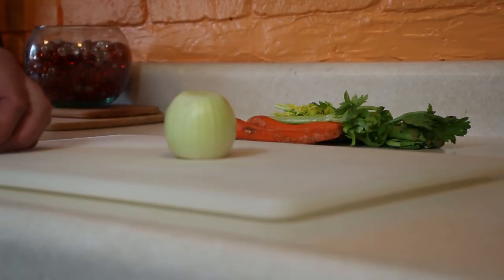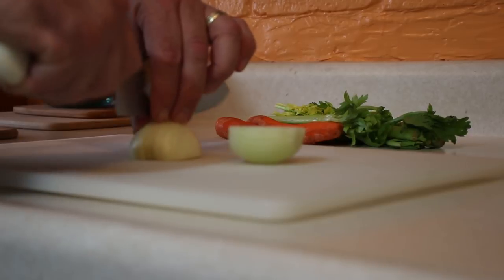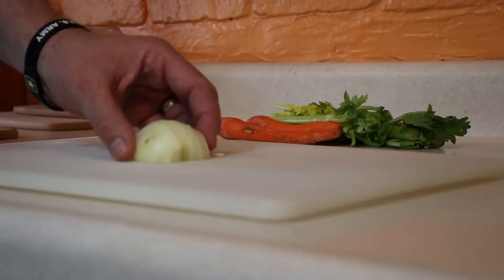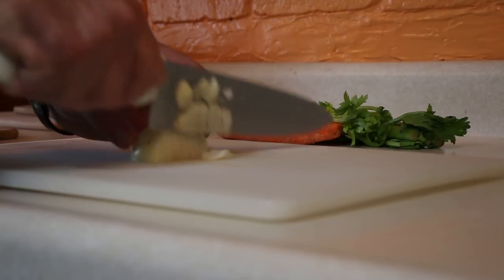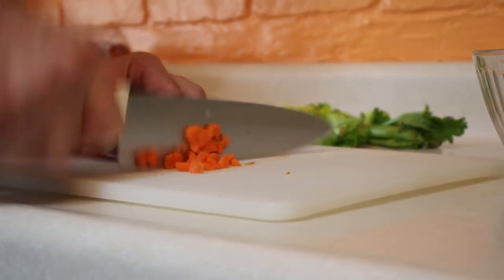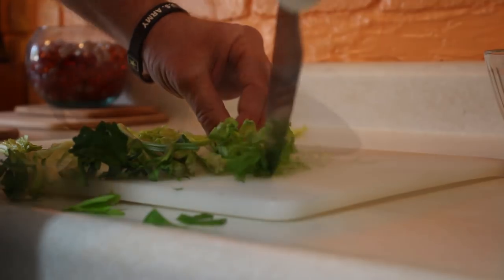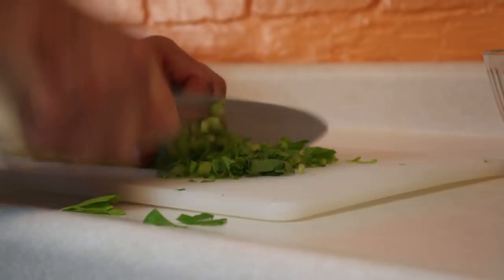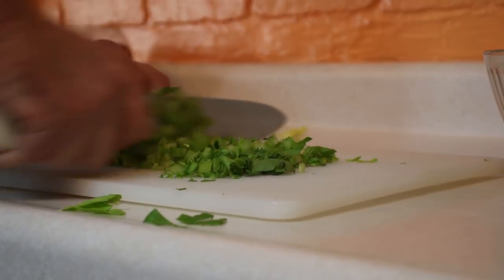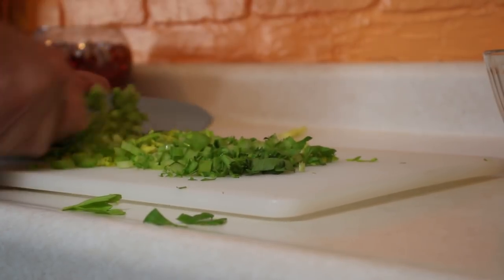I'm going to chop up our mirepoix here, which is onions, celery and carrots. I've left a link right about here for a show I did about mirepoix, so go ahead and check that out if you want to learn more. This is a good way to start a soup — we're going to sauté these in butter and let them caramelize just a little bit, sweating the vegetables down to get the sugars out, which will add another layer of wonderful flavor to this broccoli cheese soup.